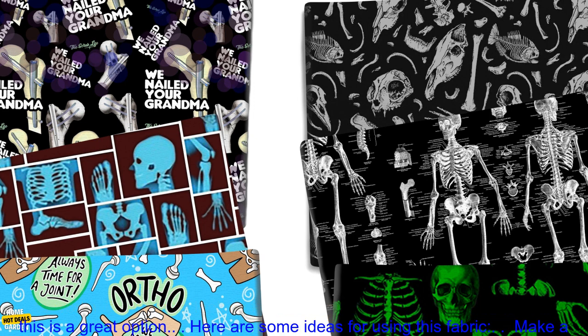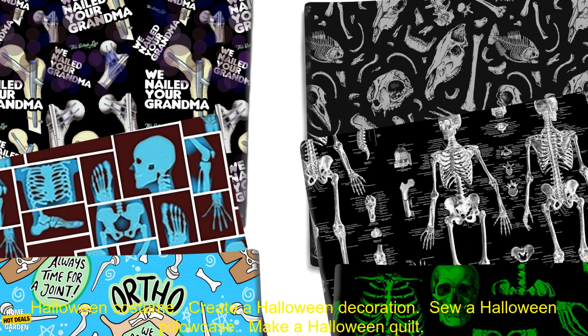Overall, this is a great fabric for Halloween projects. It's affordable, versatile, and easy to work with. If you're looking for a fun and spooky fabric to add to your crafting supplies, this is a great option.